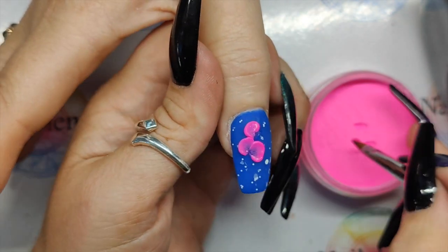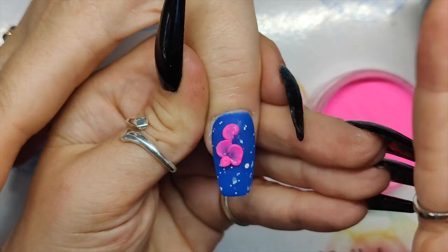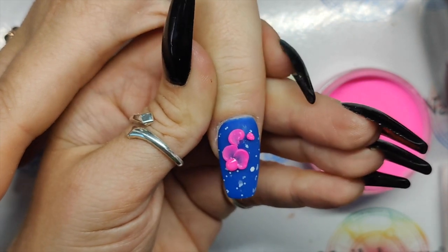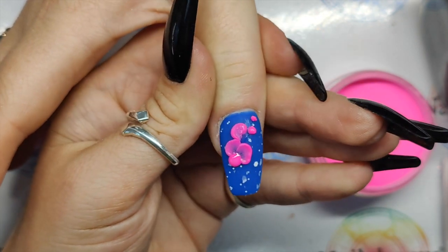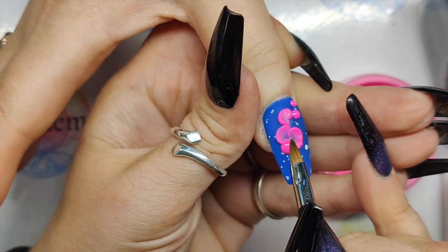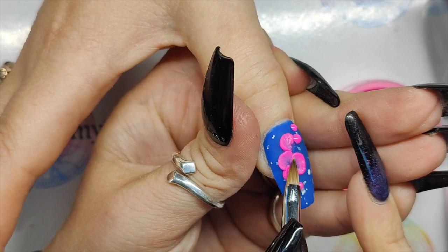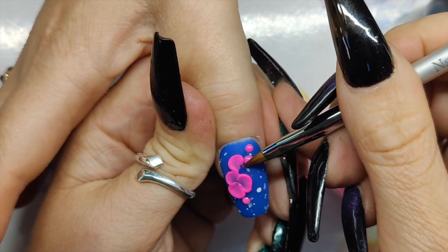So this one's gone all matte now, so that's ready to go. What we're doing is we're doing one flower in the middle, and then we're just going to do some cascading petals in like a swirl across the nail. While that one's setting, do these cascading petals in different sizes — some slightly smaller ones, then some dinky ones. And then let's go for one down here. We're going to add some dinky little crystals as well.